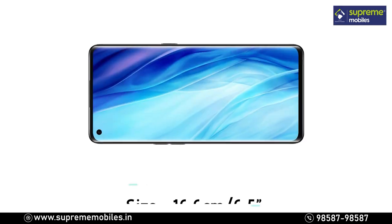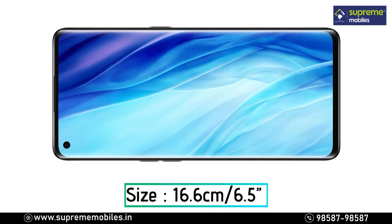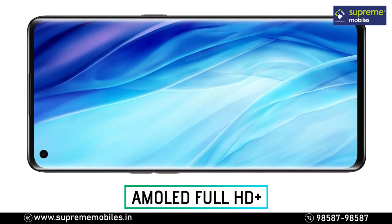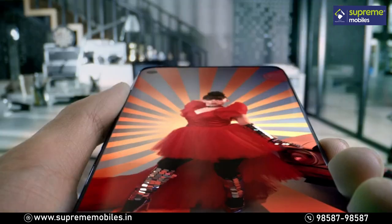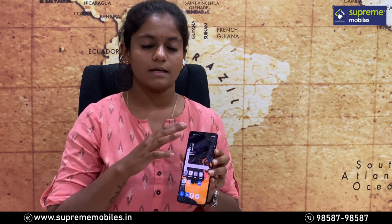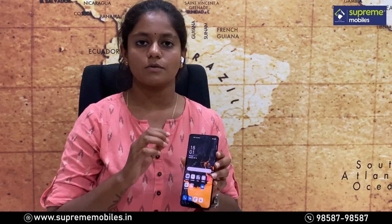Now for the display — the size is 6.5 inches. You get a Full HD+ display with a 90Hz refresh rate.